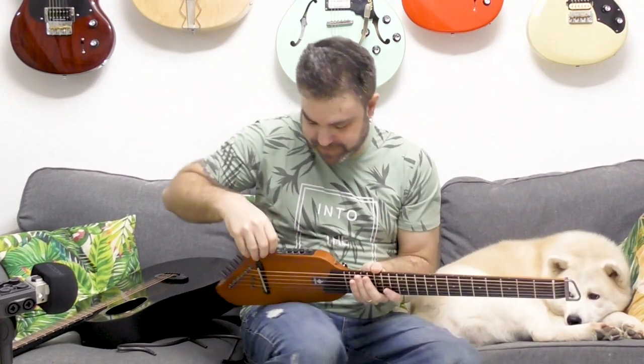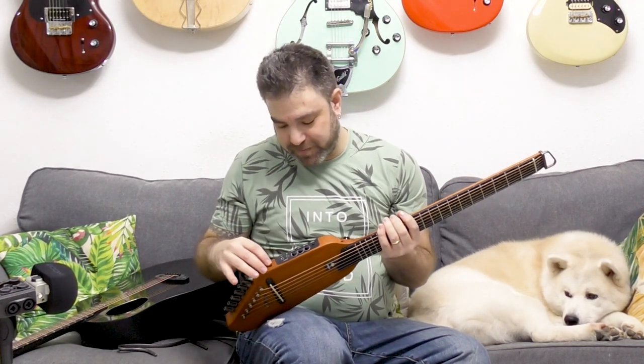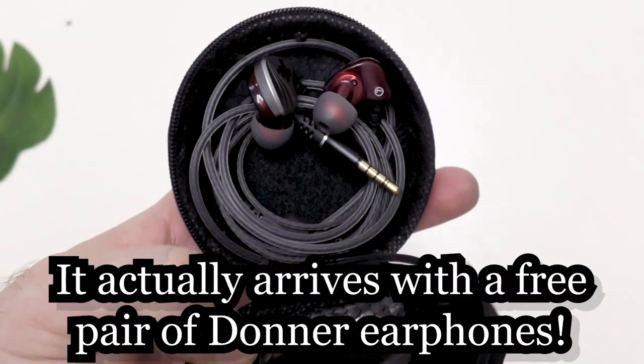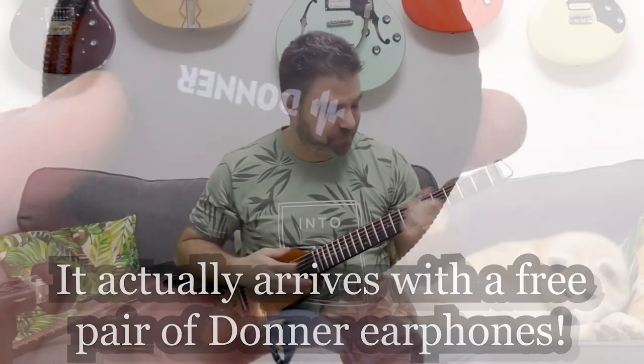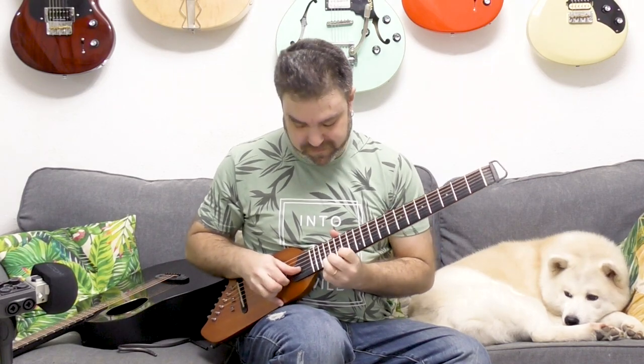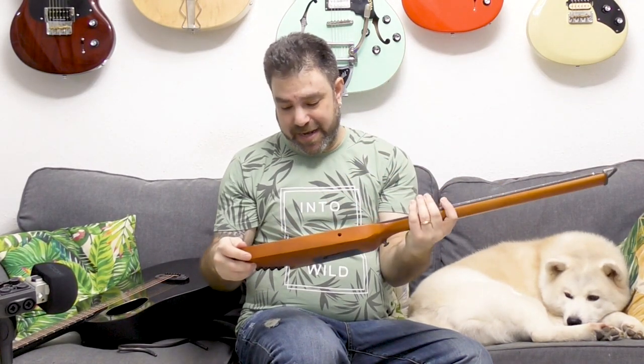What's happening here is you have an internal amp and you can connect your headphones to it. You connect your headphones and you practice. This is an acoustic guitar, but it's there for practice. You can connect it to an amp, plug it in, and it produces a pretty decent sound. The whole point of this guitar is that it's a silent instrument.